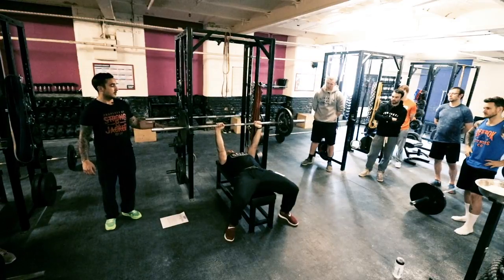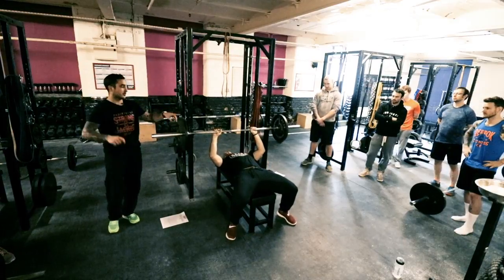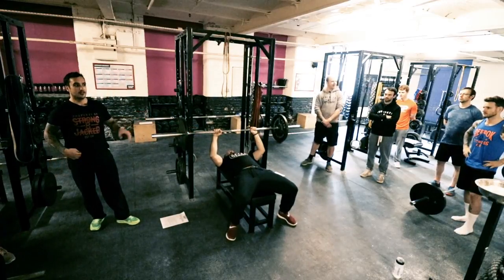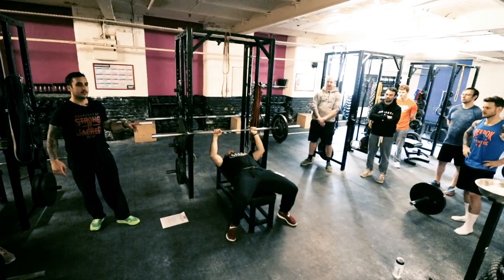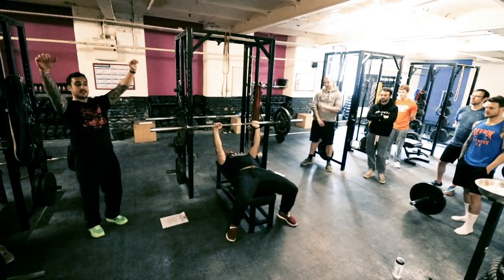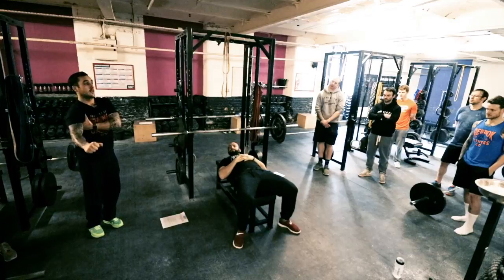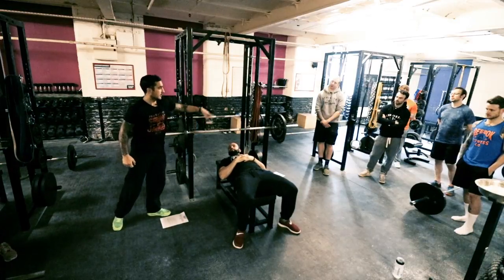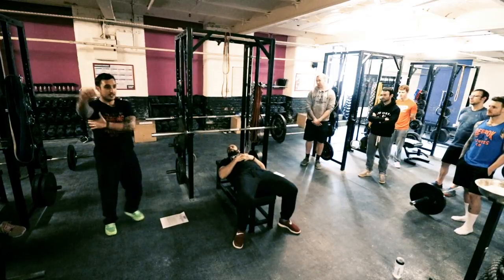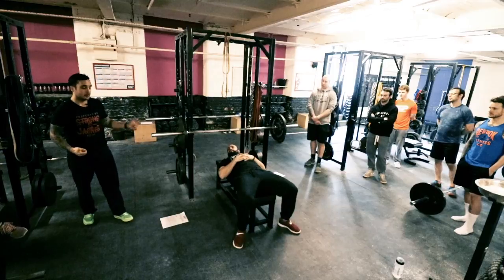What muscle is he using to get the bar off the rack? Think about what we've just done with the deadlift. Lats. We're starting to realize that lats play a big part in this. If he's tight there and all he's doing is just pulling it down, that's the same motion — that's your lats coming in. It's easy to pull it over and keep that back tightness and focus on pulling over. So lats again play a big role in that.